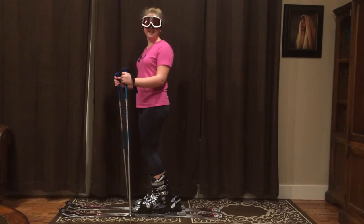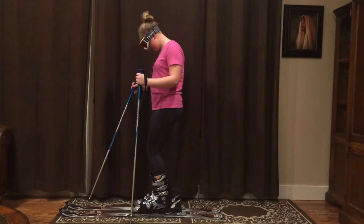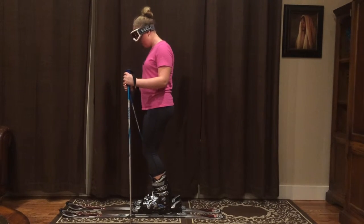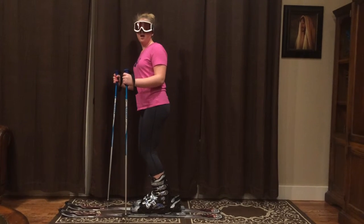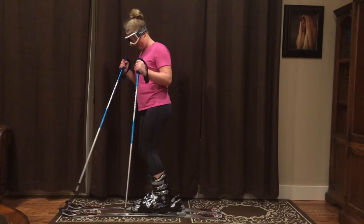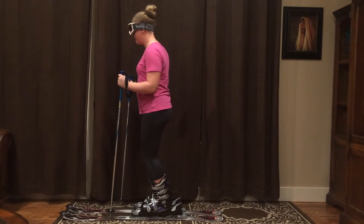To turn in skiing, you're going to want to use your uphill ski. Apply more pressure or a weight shift onto your right ski and you will turn left. Same for the left ski — weight shift onto your left ski and you will turn right.